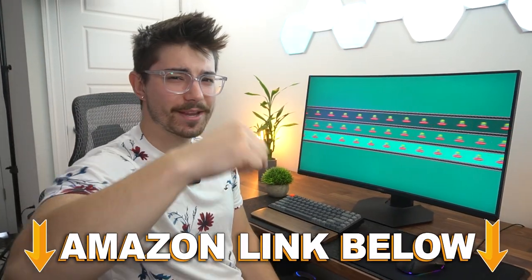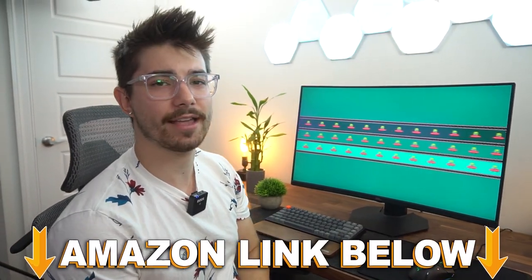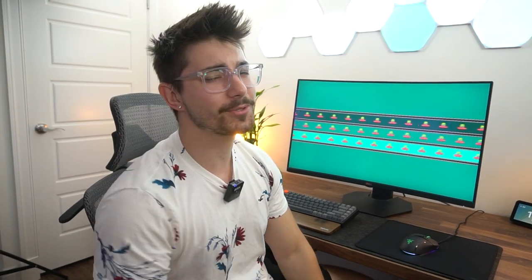If you want to check out this exact same monitor, there are Amazon links below for the US, UK, Canada, and international links. Make sure to check out my channel, Type-C Tech Reviews, for the full review — it will be coming out very soon if it's not already out. This was just the first impressions and the unboxing, and we'll have a full review. This was Type-C Tech Reviews, and I'll see you guys in the next video.